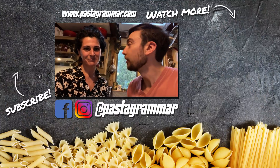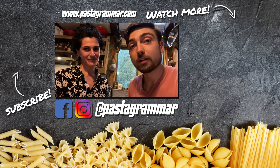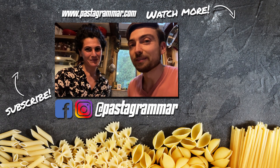Thanks for coming along for our shopping today. If you give this recipe a shot, please let us know — tag us in a picture on Instagram at Pasta Grammar. We'll see you next time. Ciao!